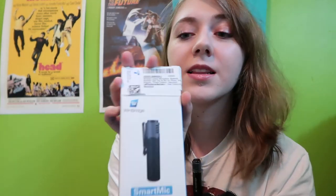Hi everybody! It's Cassidy and welcome to another technology review video. Today I'm going to be telling you a little bit about the WinBridge SmartMic Unlimited Audio. This is a wireless Bluetooth lavalier microphone that you can use to record audio and also video within the SmartMic app. I'm going to tell you how that works and let you know my opinion on it, so stay tuned!